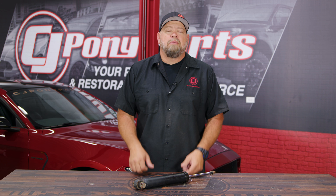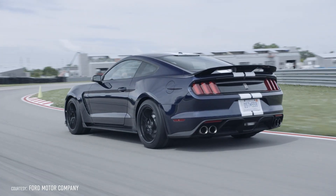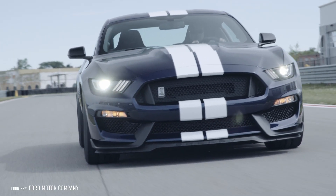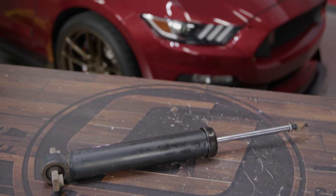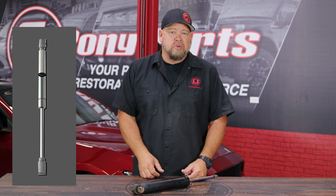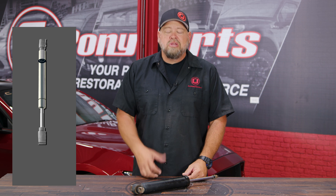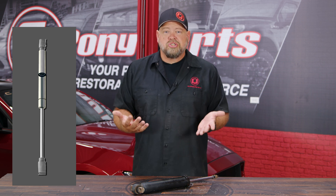To understand how MagneRide works, we have to know how an actual shock functions. The shock's job is basically to absorb shock and also control tire contact patch, hence the common name shock absorber. A shock is basically a small hydraulic pump. You have your rod, you have a piston inside, and you have hydraulic fluid. The piston has small holes in it, so as the piston moves into the fluid, it will allow a certain amount of fluid to pass through it, which allows it to absorb the shock.